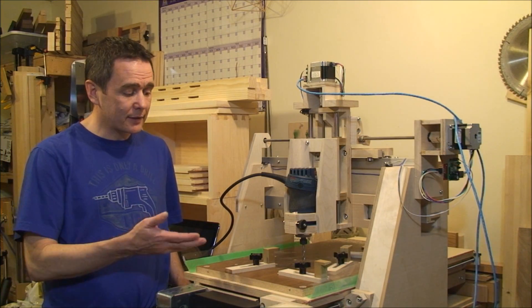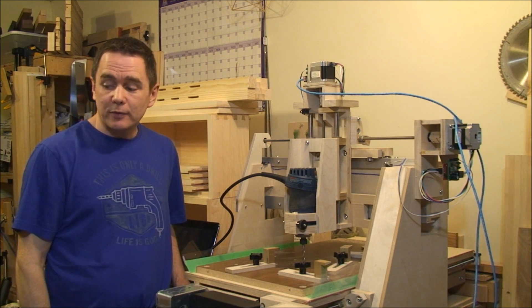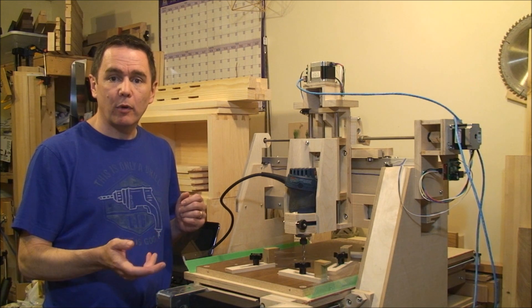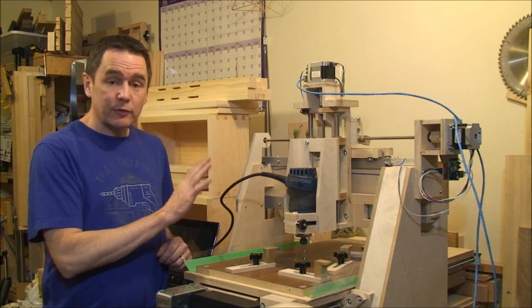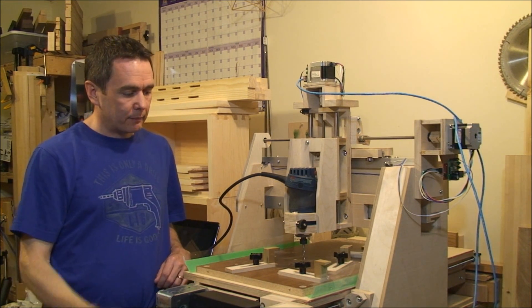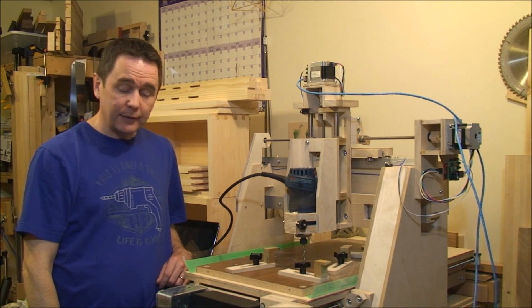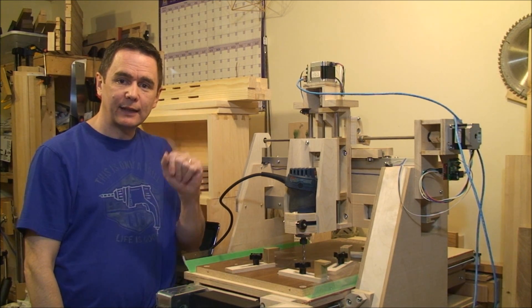Alright guys, so that's the CNC. Pretty interested to see what I actually end up using this for. I'm hoping to use it to clean up some mortises, maybe flatten some end-grain cutting boards. Still have some actual work to do on the CNC yet — need to wrangle the cords and do some better dust control. But yeah, I hope you liked the video. Take care guys.